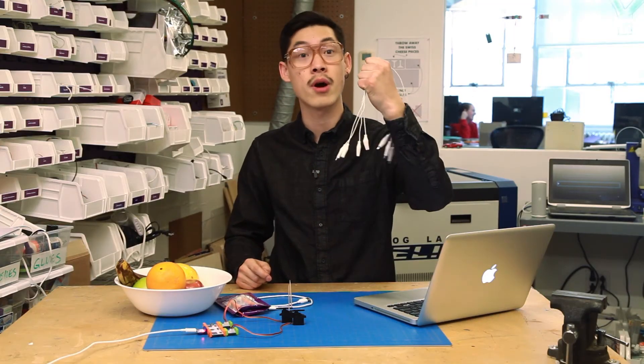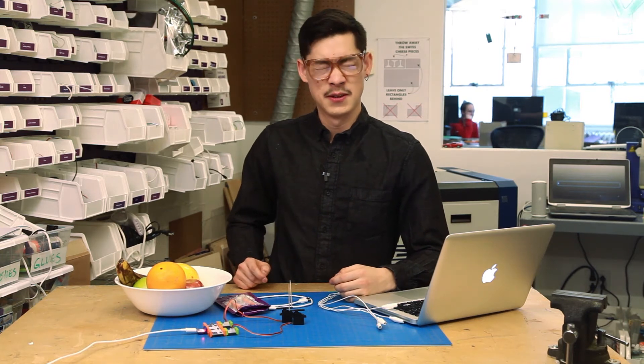To complete the circuit between earth and any of the three ports, what you'll need is conductive material. What is conductive? Well, first of all, you are conductive. Second, the clip wires that come with your Makey Makey module. Third, water, and also water-filled things like fruits and vegetables, like carrots.